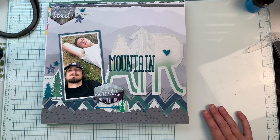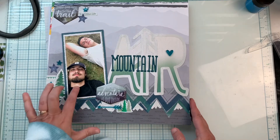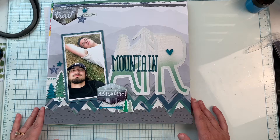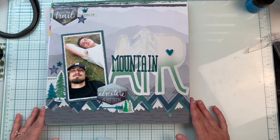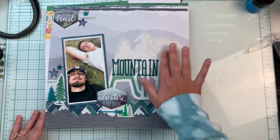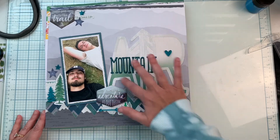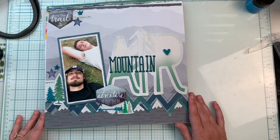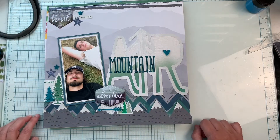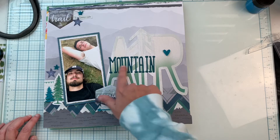This is using a Close to My Heart collection — I believe it's the Aurora collection. This is my son and one of his best friends who he went to visit in Colorado. This is just a photo they took on one of their hikes. Part of this was from a workshop kit, and some pieces are from a Heidi Swapp collection. I titled this one 'Mountain Air.'